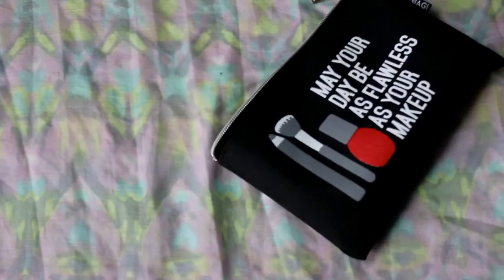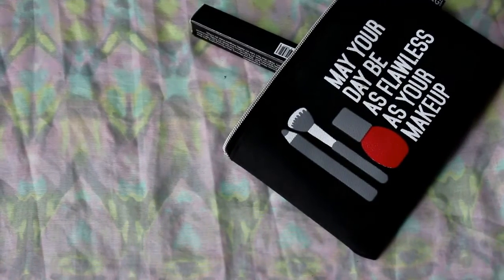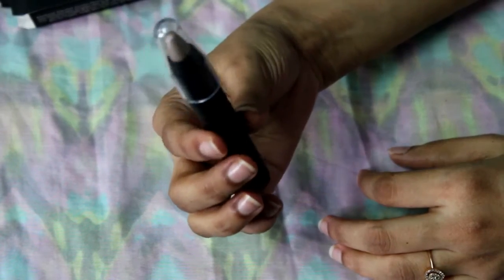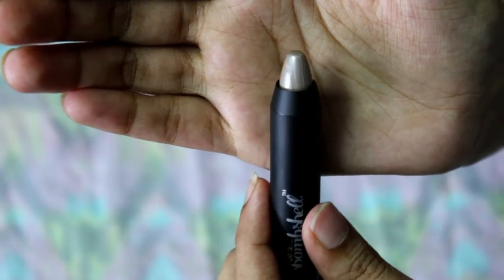The third product that I received is the Bee Bombshell Eyeshadow Crayon in the shade Stonehenge. It is a creamy based glossy eyeshadow. I really love the color — you can seamlessly create a smoky eye with this, and it glides on really smoothly.